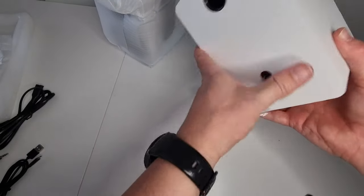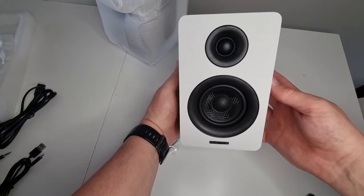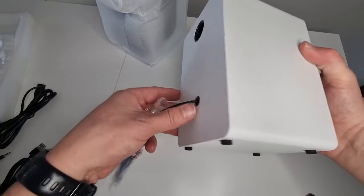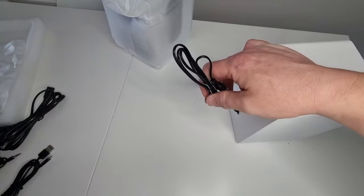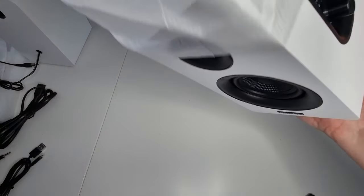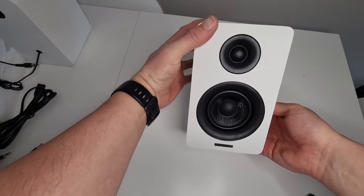Here we have the first speaker — this is the left-hand speaker. Good quality feel to these already, nice and heavy speakers, well built by the looks of it. And at the back here we have the audio-in RCA cable that will go into the right-hand speaker. Moving on to the right-hand speaker itself — really do have a great feel to them, nice and heavy, cracking build quality.